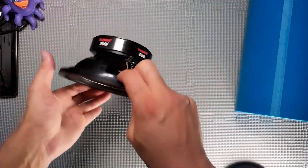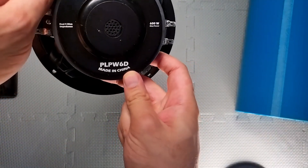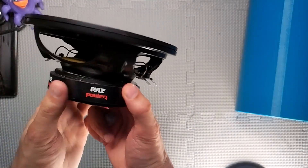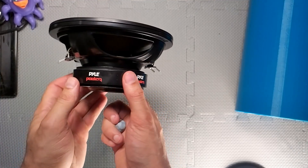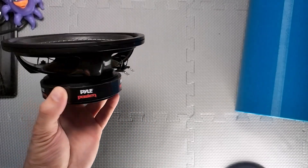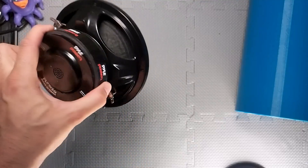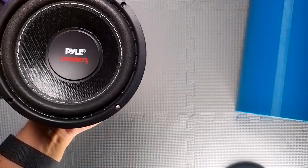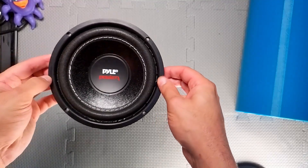And then I've just got this Pyle subwoofer. It's a 6 inch, nothing special. The model number is PLPW6D. Pyle have some information — it's not the most expansive kind of specs, but there was enough for me to do a little bit of modelling in Win ISD. This shouldn't go super low; I am hoping that with the passive radiator we can get down to about 40 hertz. It has an FS of about 50, so we'll see what we can do. It should be enough to cross over a couple of satellites and just give it a bit of low end. Probably not enough for home cinema, but that was not the goal of the design.